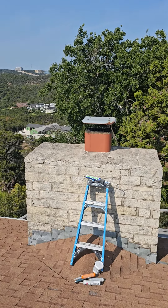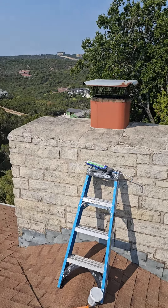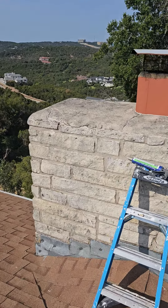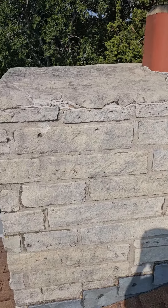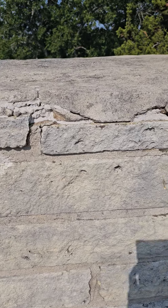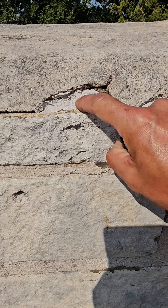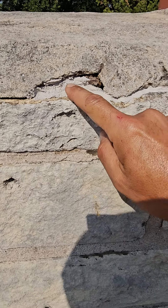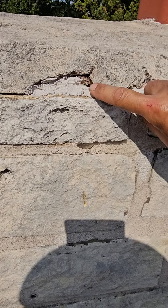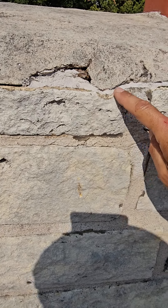I'm back here on top of this roof in Westlake, filling in all the gaps on this chimney. I did apply more flex last time I was here but didn't want to fill it all the way up, because then it never hardens. I do it in maybe two or three passes, so the second pass will get a little bit more of the cracks.